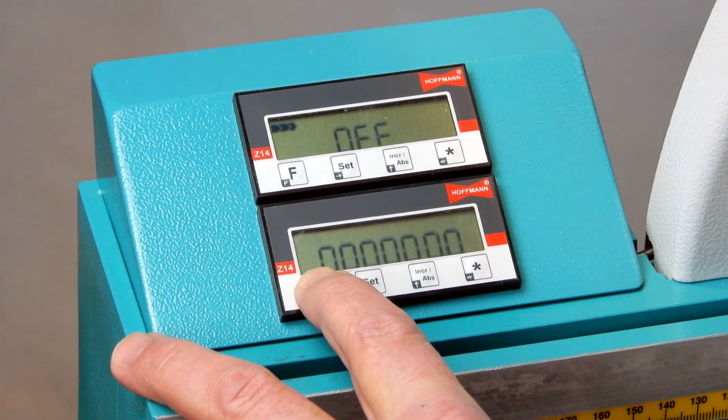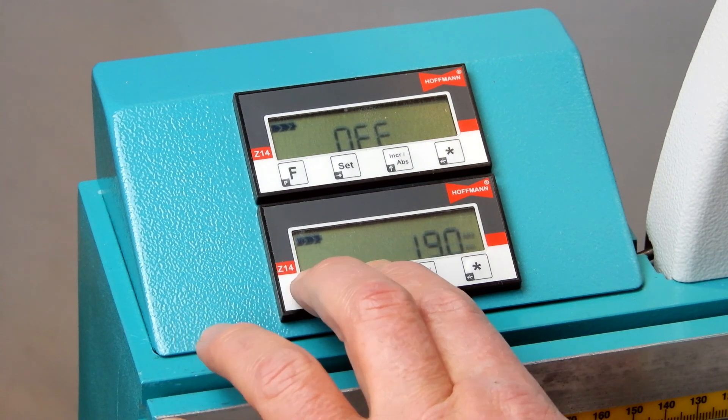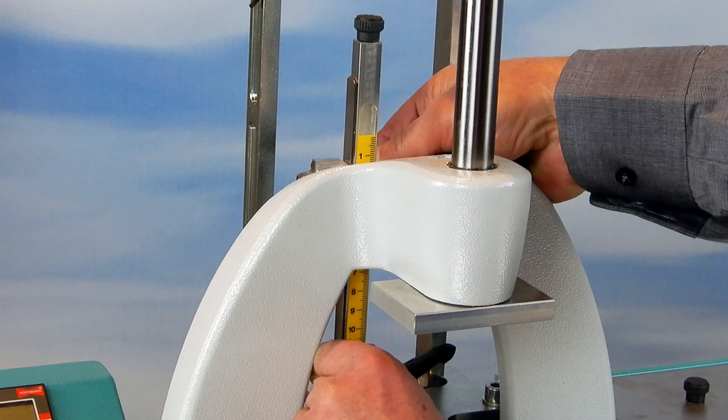Press F again and hold it until the unit goes back to its normal mode. By pressing F and Z together, you set the reference point.